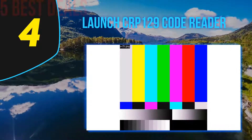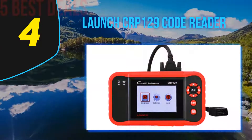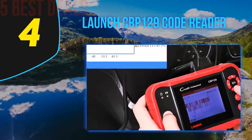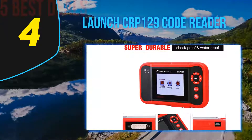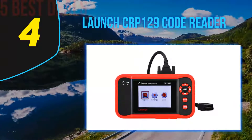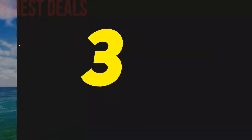The Launch CRP 129 OBD2 code reader comes with an OBD2 cable, USB cable, and user's manual. The device has a smooth, modern design in a red and black color combination with a 4-inch true color screen, weighing only 1.65 pounds, and measuring 5.9 x 1.3 x 2.4 inches. It supports four car systems: automatic transmission, engine, airbag, and anti-lock braking system. It can also reset the steering angle, oil light, and electronic parking brakes.